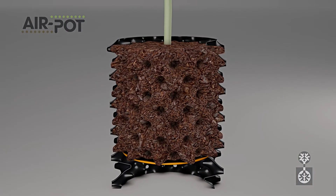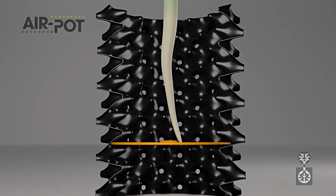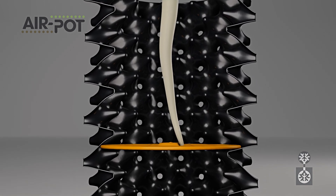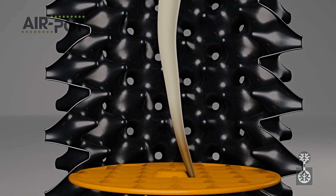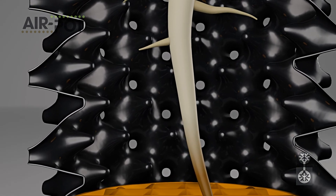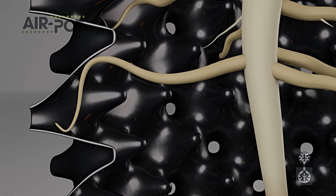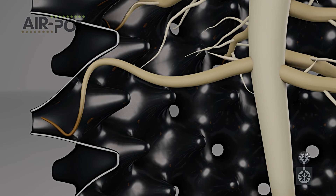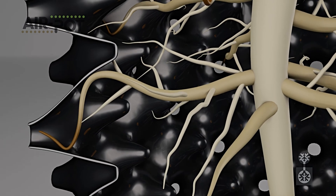The process starts with the taproot. When it reaches the base, increased air in the growing medium dehydrates the tip. This prunes it and stimulates lateral root growth. Every root is then guided by the shape of the pot wall towards an air hole, where further pruning stimulates more root branching, right back to the stem.